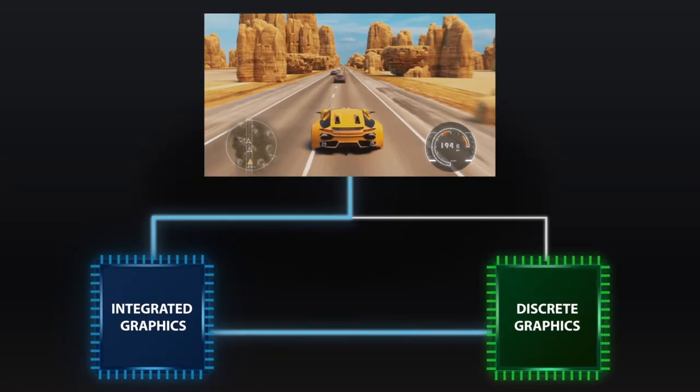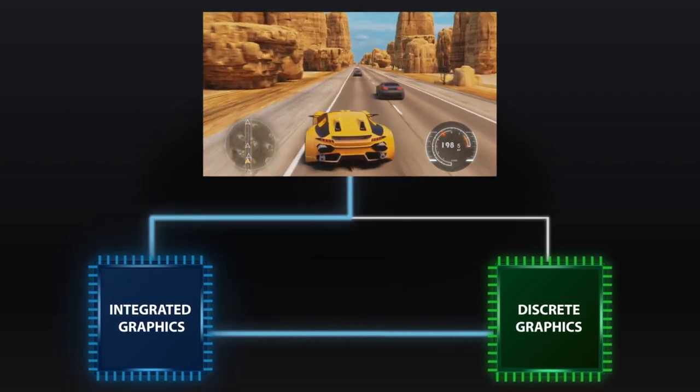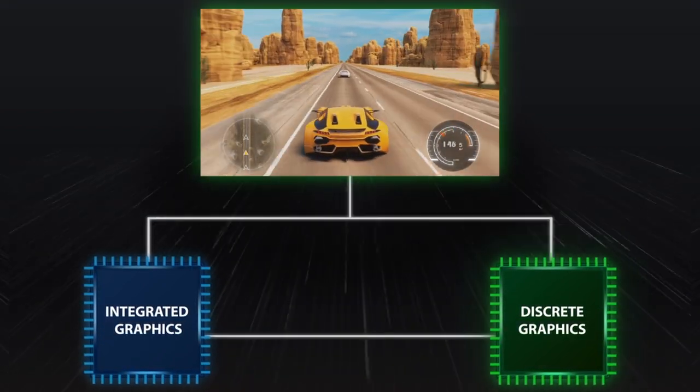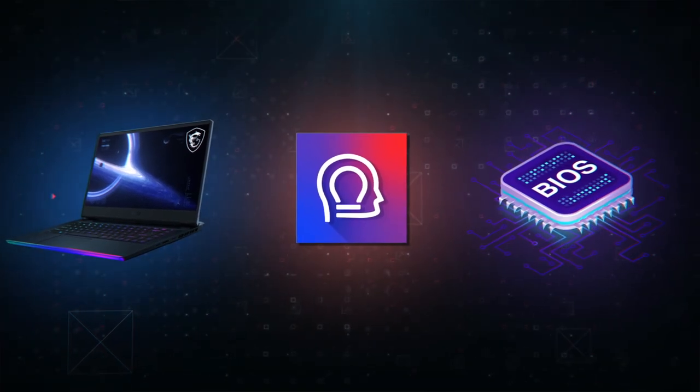You may ask, what kind of magic is this? How does it work? Don't worry, it's not rocket science. Basically, we rerouted the video output from the original hybrid mode, which means instead of going through the CPU and the GPU, the panel receives the signal from the GPU directly. In order to achieve this, however, the laptop will not only need a specially designed circuit, but also the software and firmware developed by MSI.